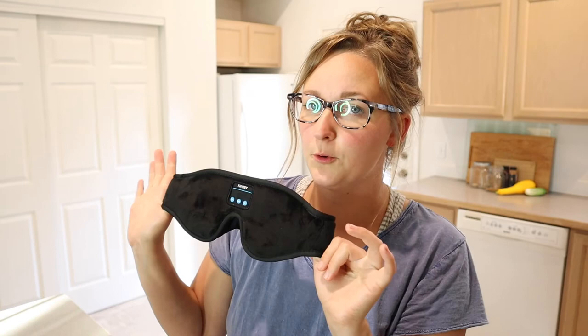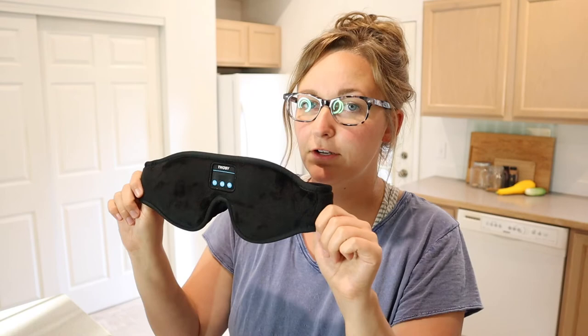I'm definitely going to put this in my travel bag for car rides or plane rides — it's going to be really useful. I'm going to go ahead and put a link in the description down below so you can check this one out yourself. If you found this review useful, please give this video a thumbs up and follow us for more. Thanks for watching. Bye!